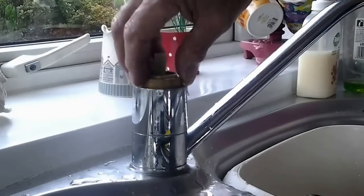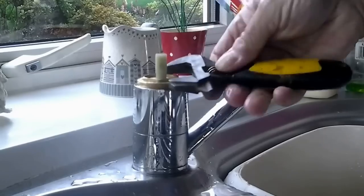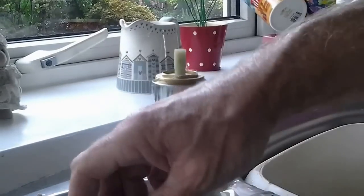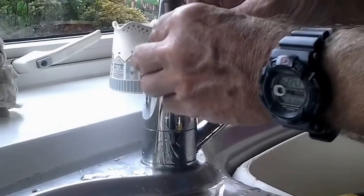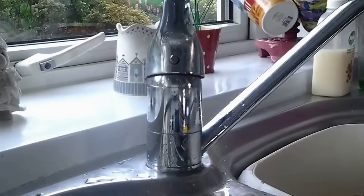Line that up with the two little lugs - you'll feel it drop in. It will simply sit in there; you know you've got it because it sits in. Once it's in there, put your screw back on and tighten it back up. It doesn't need to be dead tight - just enough to do the job. Put your cover back on. The most awkward bit now is just getting this back on because you've got to get that screw back in there. Get the screwdriver and put it on there ready, then find the hole - you should feel it - and get it started.